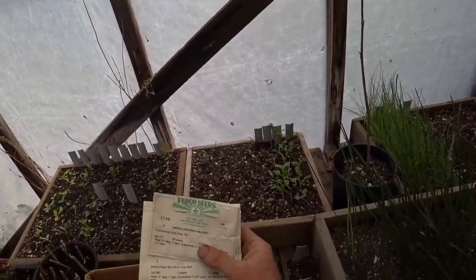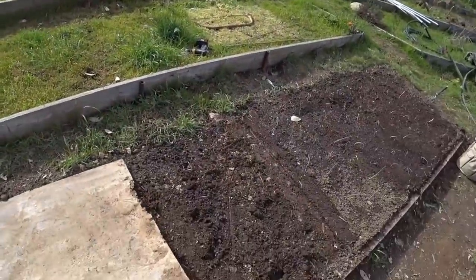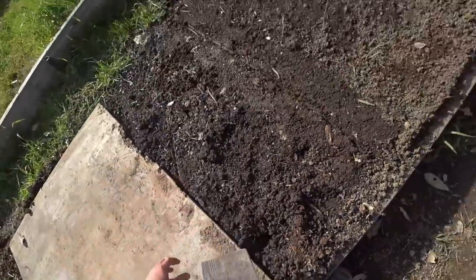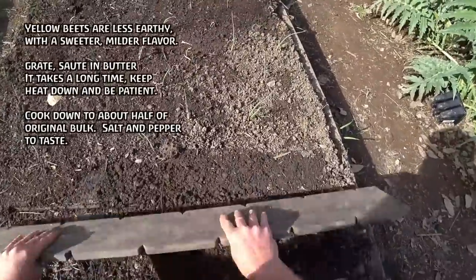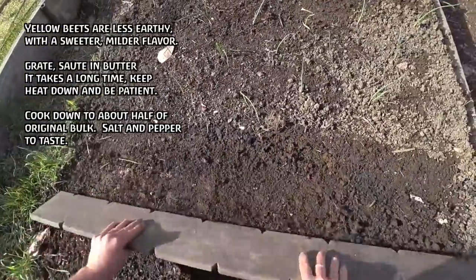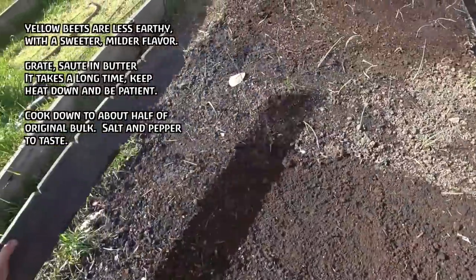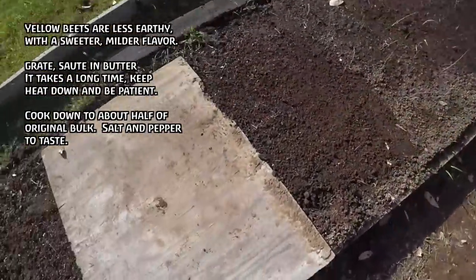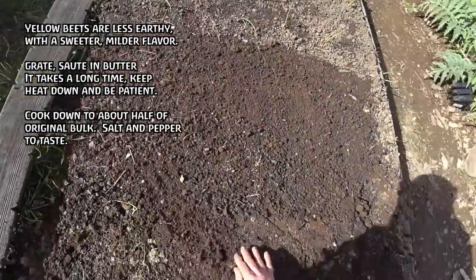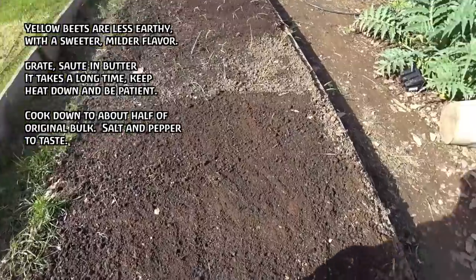If you don't like beets, perhaps you haven't had them cooked right. Try sautéing grated beets in butter — use plenty of butter. Sauté on a low to medium-low heat for a long time until the bulk is reduced by probably half. They're going to lose a ton of water, concentrate all the sugars in the beet, and slowly, gently caramelize into something that tastes pretty amazing.